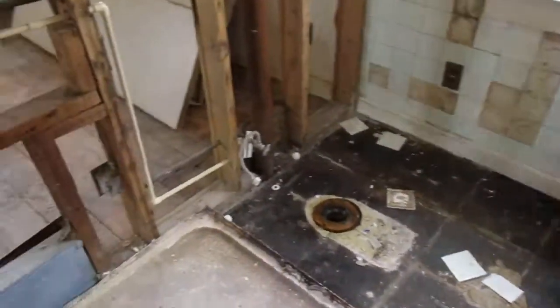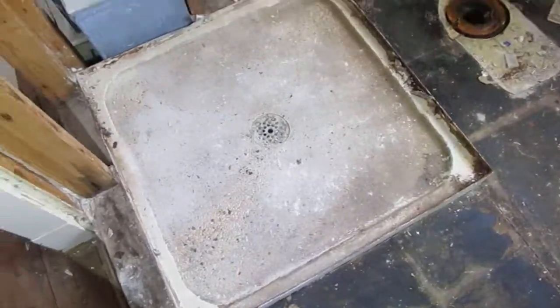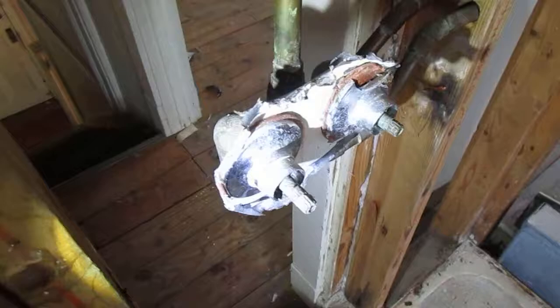There are vents but also what might be baseboard heaters. Upstairs there are two bedrooms and one bathroom. The bathroom is pretty empty with a cement block shower base. The pipes are kind of in place but it needs new faucets, fixtures, and everything.